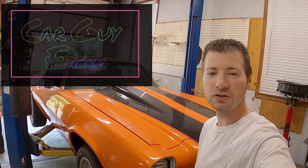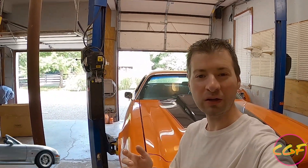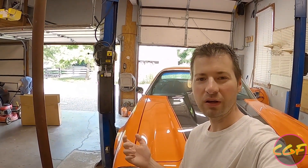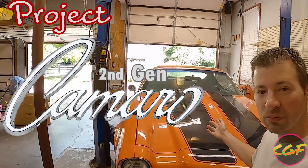Welcome back to the channel guys. We're gonna start something a little different this week. For those of you used to watching the channel, don't worry — we're not giving up on Miata content. There'll still be plenty of RX7s and all kinds of other cool cars, but we're gonna take a little detour and kick off a new project: Project Second-Gen Camaro.